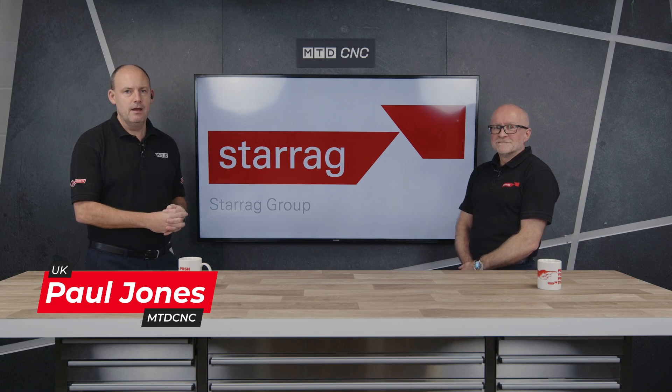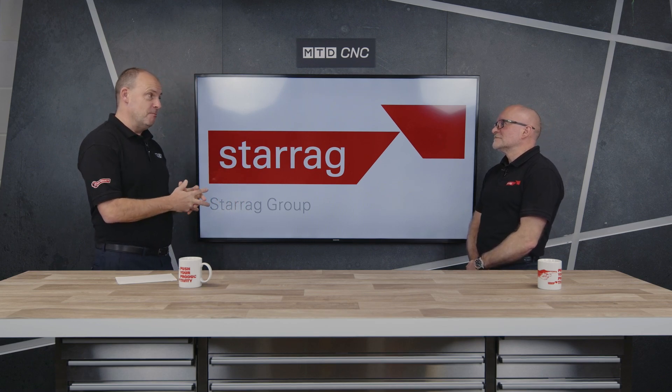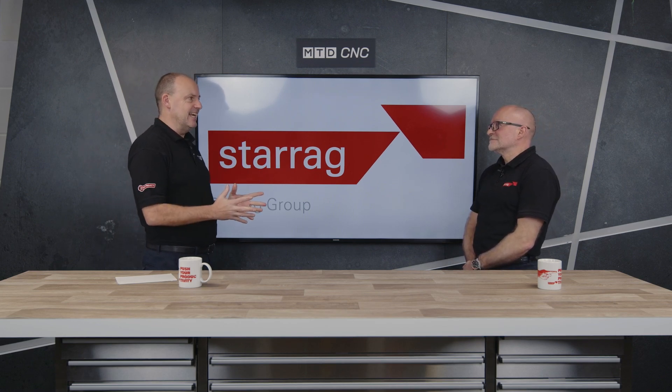If you've been following my conversations and my features with Lee Scott here from Starrag, we've been talking about the aerospace sector, specific machining materials, and also areas of the aircraft that are made using Starrag's machines. That's exactly what we're talking about today with a very important part, which is the landing gear.